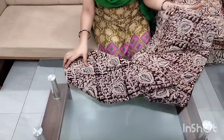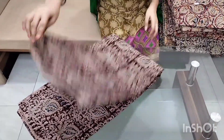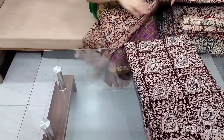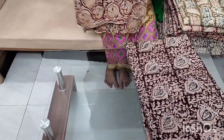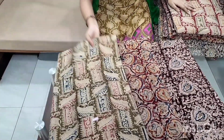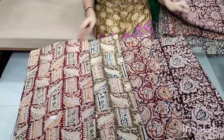I have a block print fabric. I also have a vegetable dyed print. The cost is 175 rupees per meter. It also costs 150 rupees plus shipping.